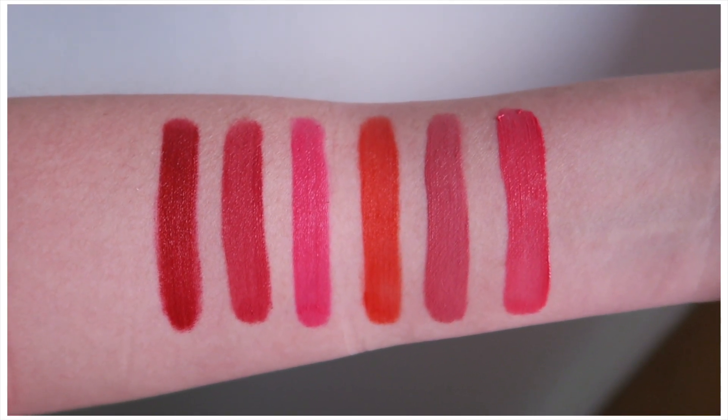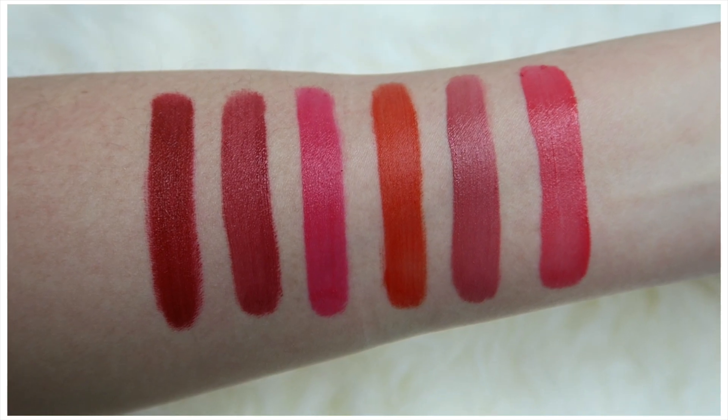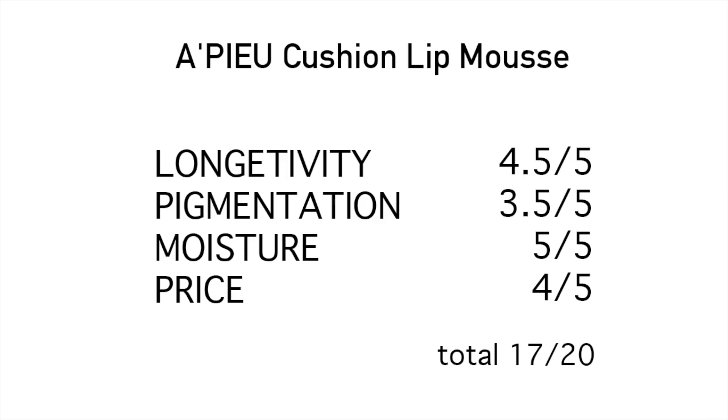Overall I like all six colors. I wish they had a few more variety shades, but these are what's currently available. Out of all six, only two colors didn't really match the model, but every other color is very similar. Comfort and moisture-wise, they are very comforting and moisturizing — they contain some kind of oil to keep your lips moisturized. I didn't mind the matte finish because it's still pretty comfortable. So I'm giving it quite a high rating. I hope you enjoyed this video — see you in the next one!